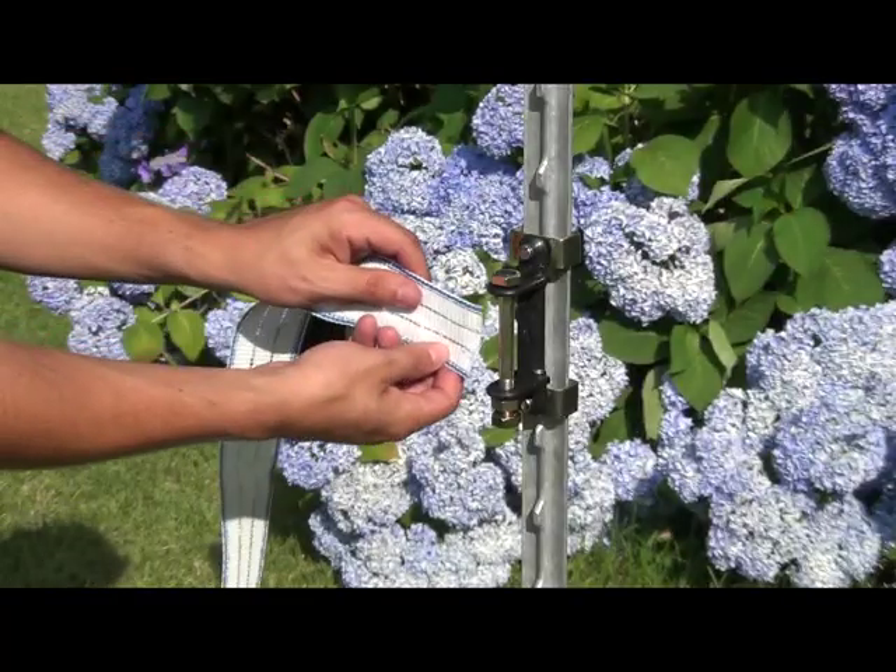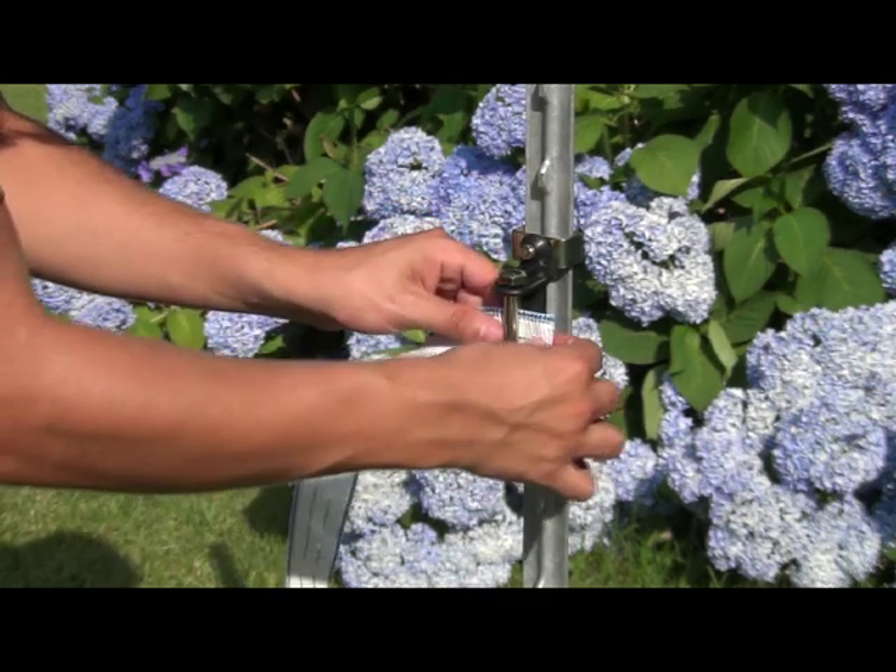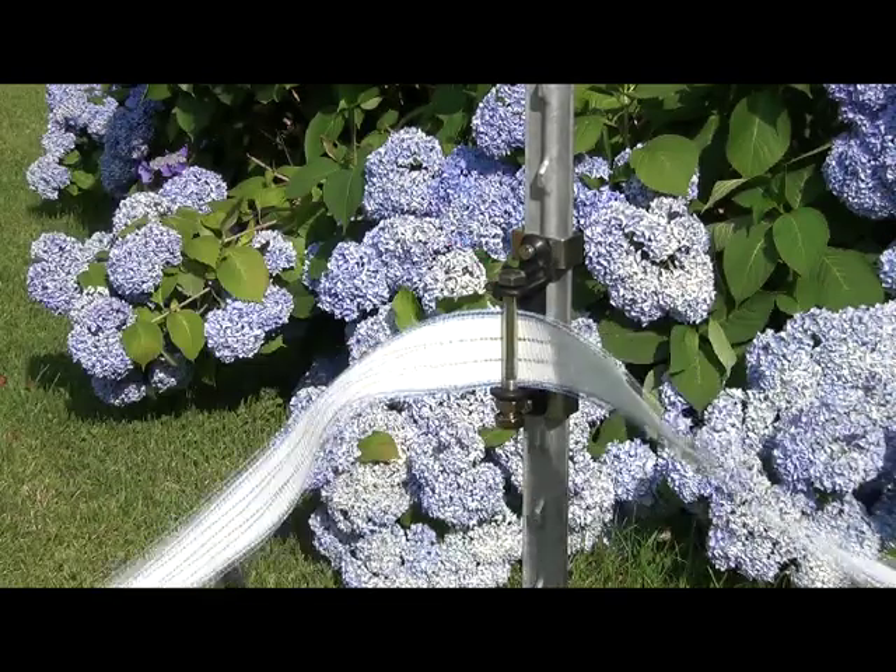If you are using poly tape, you will use tensioners at your corners. This will help keep your fence tight and give it an elegant appearance.